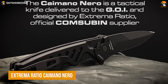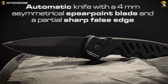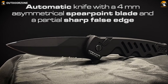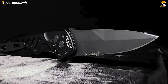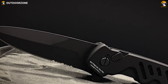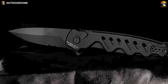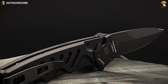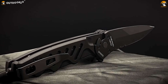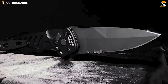Extrema Ratio Caymano Nero is a high-quality tactical knife designed for military and law enforcement use. The Caymano Nero is used by the Italian Navy, and its name refers to the heroic Caymane Neri del Piave, which means Black Caymans of Piave, a unit of the Italian Royal Navy formed during World War I. The knife features a 3.66-inch partially serrated blade, made from Bohler N690 steel, known for its strength and edge retention. The blade is coated with a burnishing MLC 13924 finish for added durability. The spear-point shape and flat-edge grinding offer excellent cutting and piercing ability, and its handle is made from anodized anti-corrodal aluminum, which is lightweight, durable, and provides a secure grip.